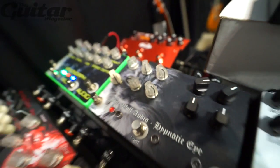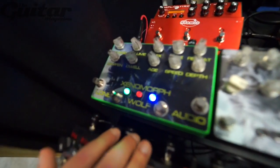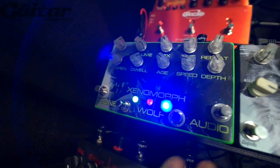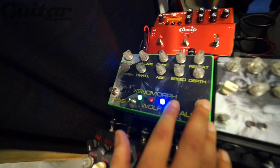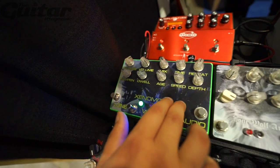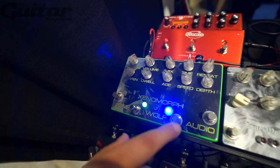It gets like crazy sub-frequencies that are really nuts. The last one new for this year is the Xenomorph, which is a tape VHS-style delay. This is actually my VHS delay pedal in a dual case, with an infinite reverb over here with the LFO.